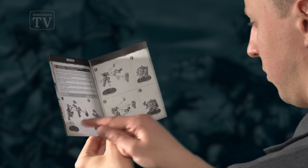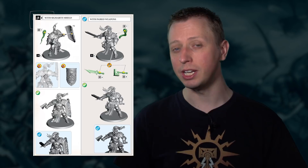Hey everyone, I'm Duncan and I'm going to be showing you how to cut the parts of your models out from their frames. Now before you do this, what you should do is always check your instructions first of all to make sure you find the part that you need.